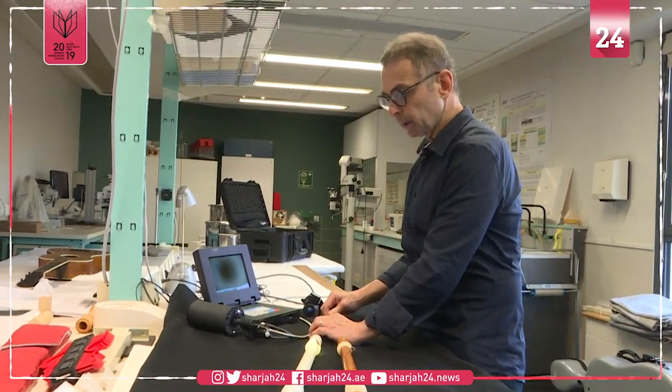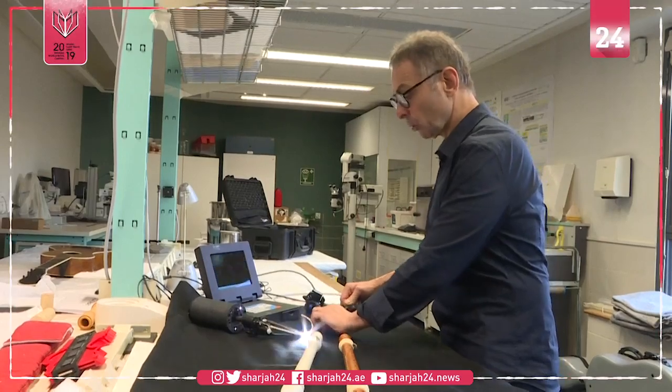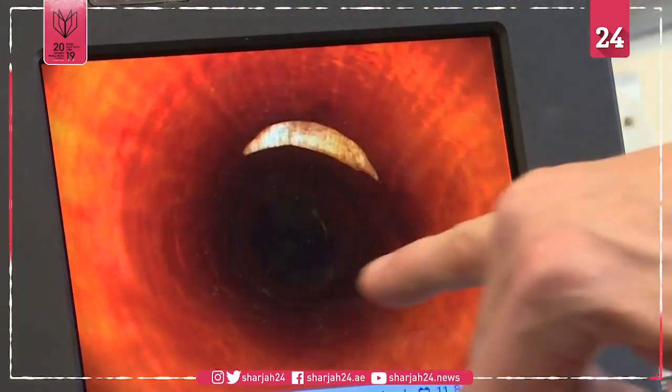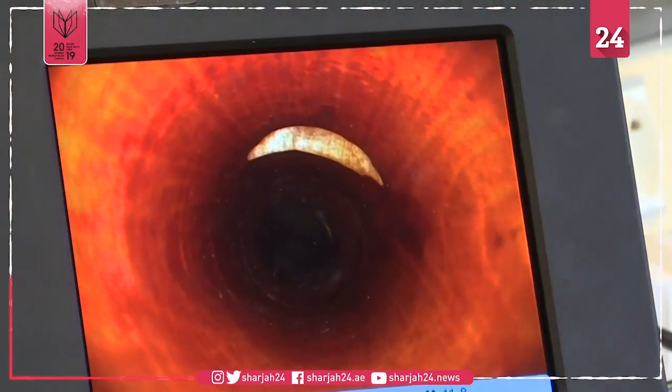The video endoscopy was one of the first steps, and we can also see the circular tools, since the instrument was turned.